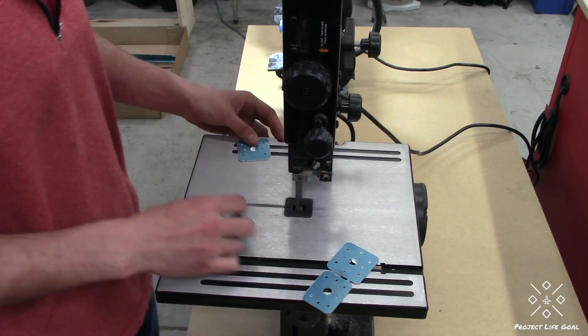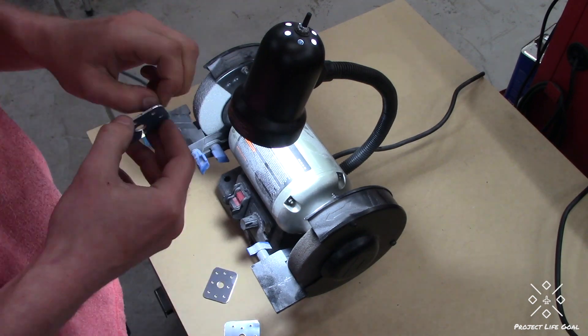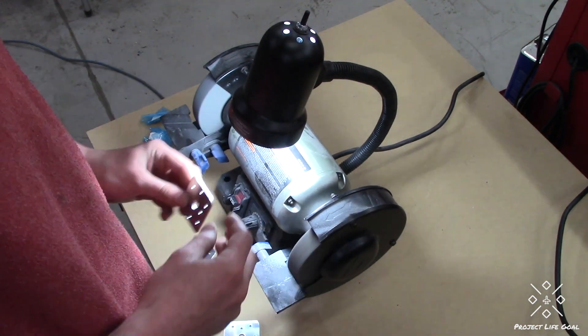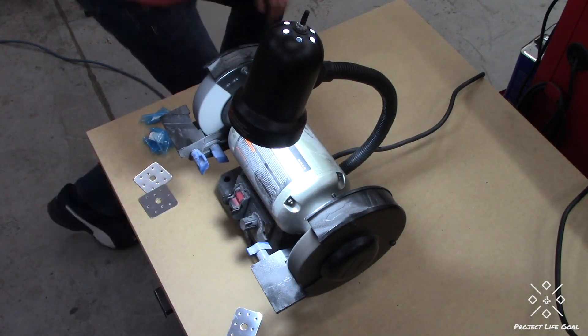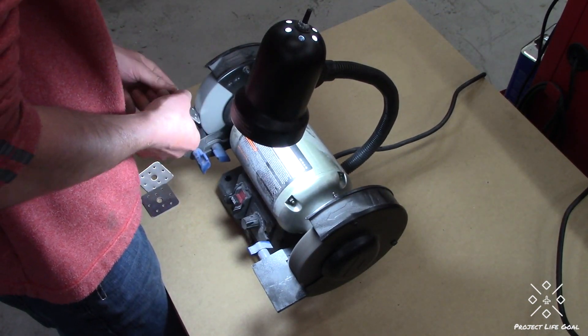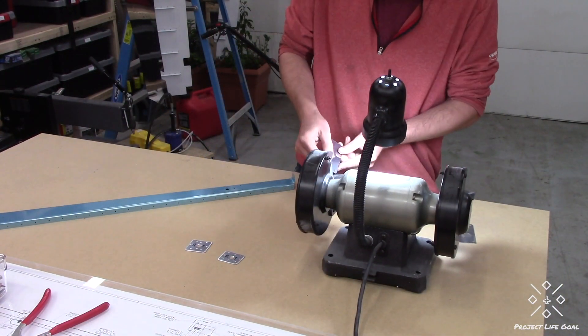I then proceeded to cut out the hinge doublers. Both elevators come together in one punched part, and then you cut out the individual doublers from there. I went ahead and did the deburring operations on them and then separated them out, designating ones for the left and ones for the right.